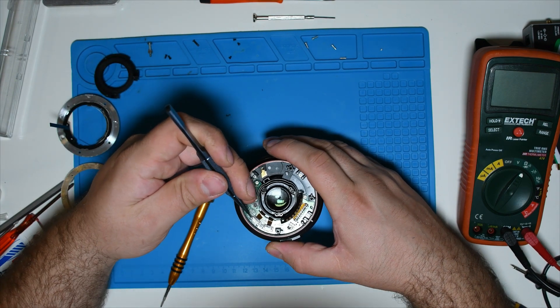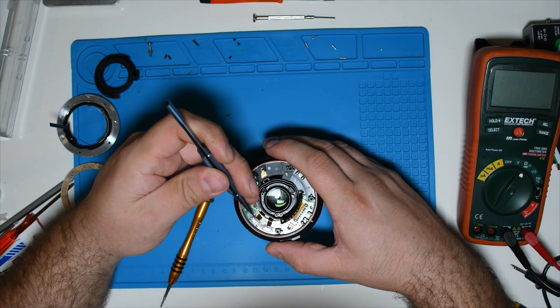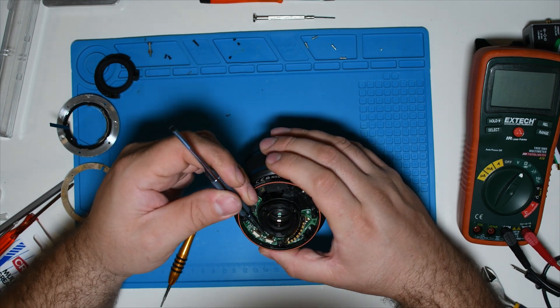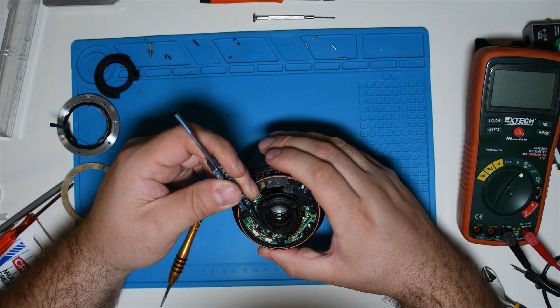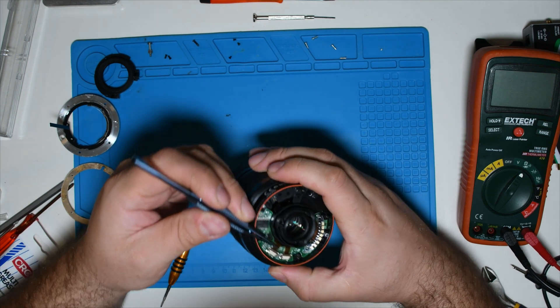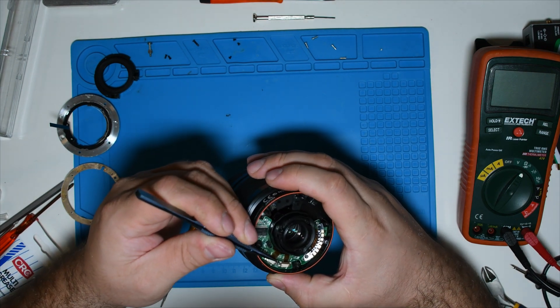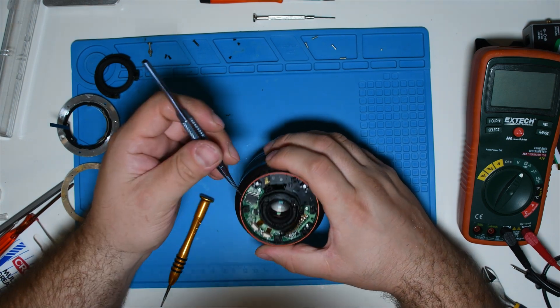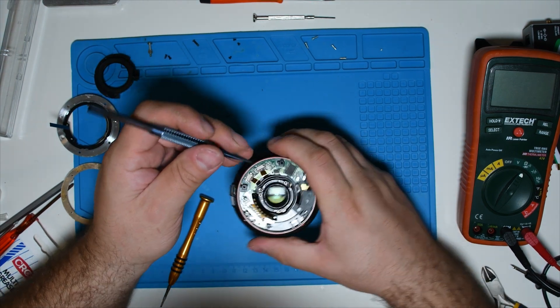Now I have to unplug the flat cables and loosen the screw to take out the main board. You have to press a little better at the top, but always be careful not to damage the flat cable and of course the connector.